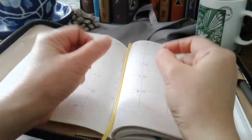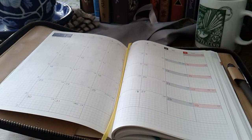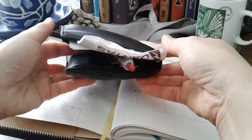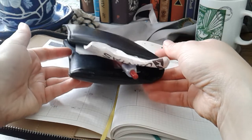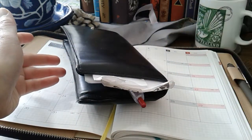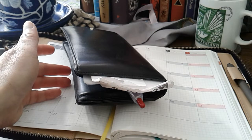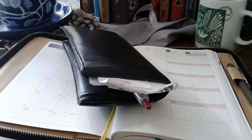I'd like to share some initial thoughts about this cover because somebody - I think it was Joanne - asked whether the zipper is in the way when you write. Let me show you something. This is my wallet, which has transformed into a whole other situation. I've always carried a Filofax - the first time was in the late 90s - and then it moved to carrying bits and bobs like this.